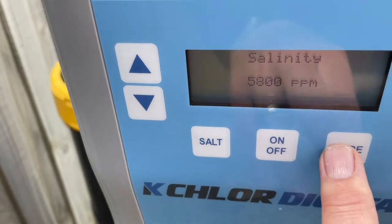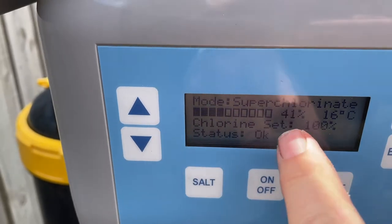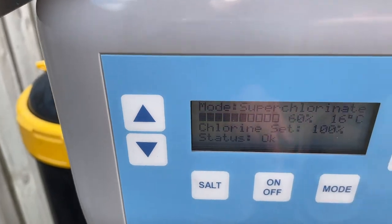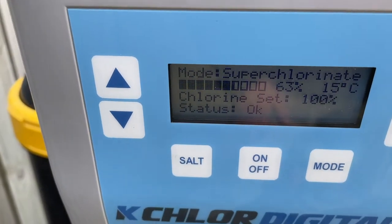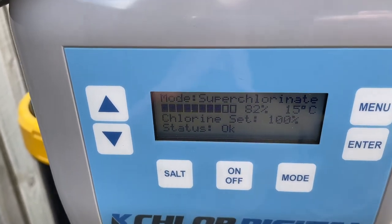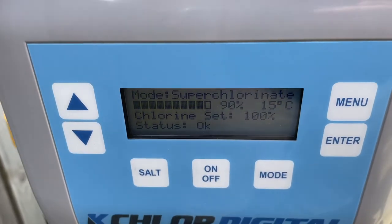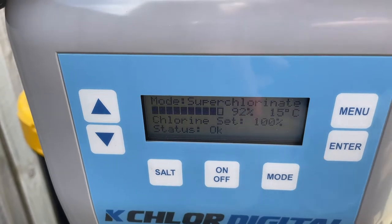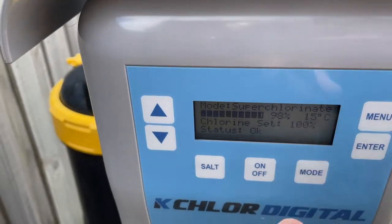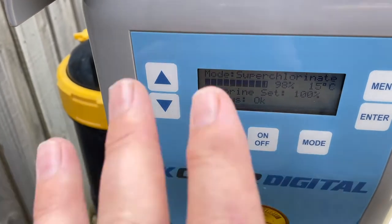Now this mode button — here's where it gets really special. Press it and timer is where it's at. Press mode again and you come up with super chlorinate. You watch it start to work its way up the range. Super chlorinate is going to run this thing for 24 hours at 100%, and that's going to super chlorinate your pool. If your pool's gone green — come back from holidays — you can hit mode super chlorinate. As long as you've got enough salt in there, this will do the super chlorination for you. You won't have to go to the shop and buy any chlorine. When it's finished after 24 hours, it'll go back to mode timer and run in its normal cycle. Super handy.